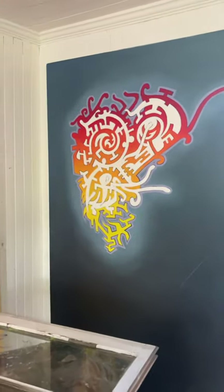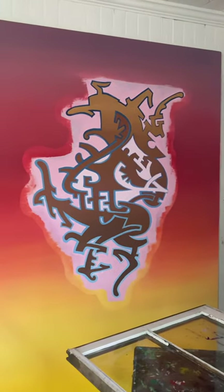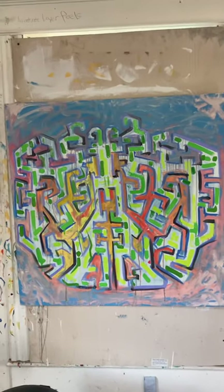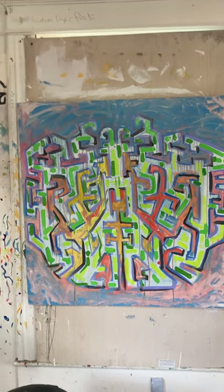These are two big paintings that I don't know if I'll ever finish because they're old already. They might have to be transformed into new paintings. Here's a new painting that I started somewhat recently — very bright, colorful, fun, early on in the process.